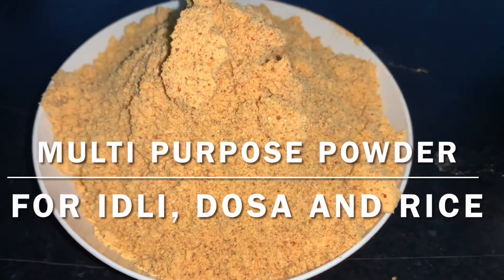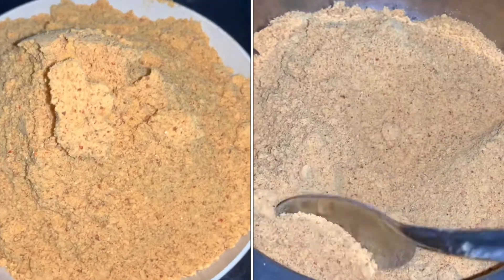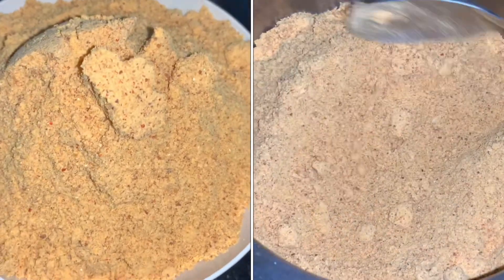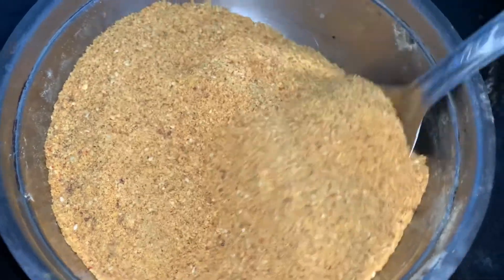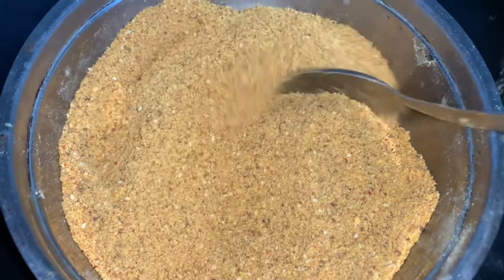Hi friends! Today we are going to make a multi-purpose powder. This is a very famous recipe. It goes with a lot of things — idli, dosa, vada, rice, and fresh ingredients. We are going to make this for housewives, working ladies, and everyone.